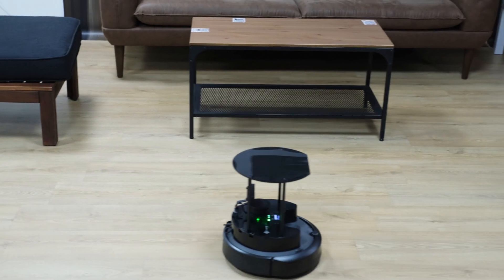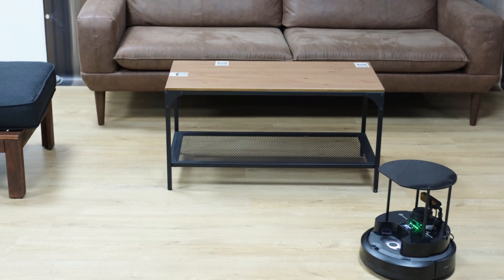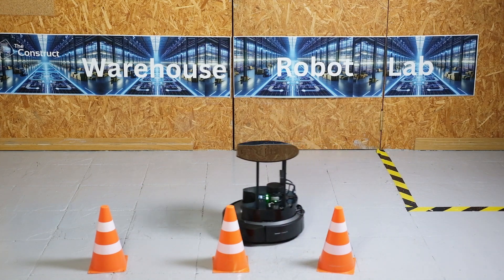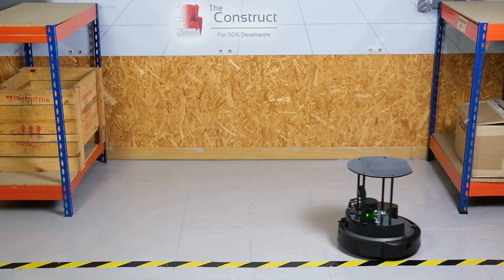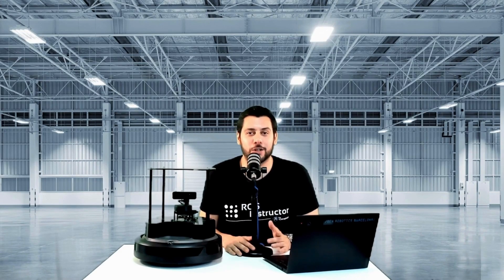The TurtleBot 4 is the newest generation of the world's most popular open source robotics platform. It is a great mobile robot that allows roboticists to focus on development, and is very popular among ROS2 users because it supports it natively out of the box. Hi, this video is a short introduction to the TurtleBot 4 and its main components. So let's dive in.